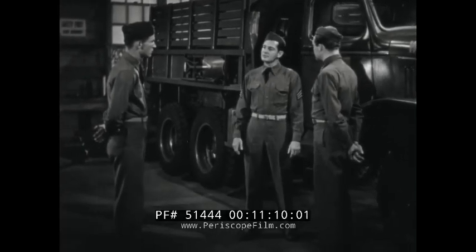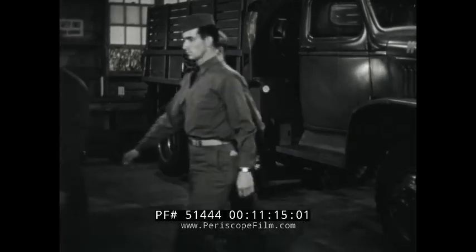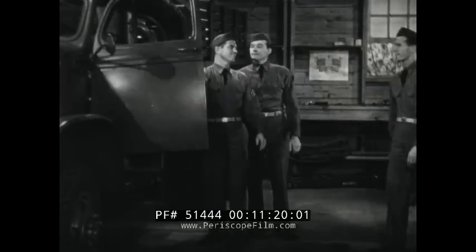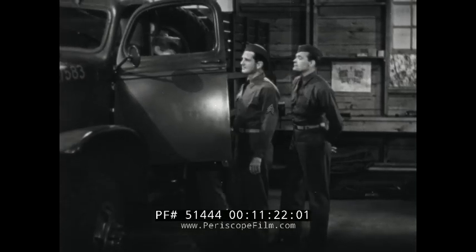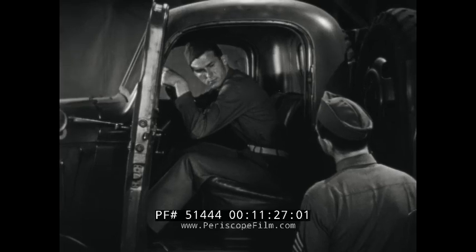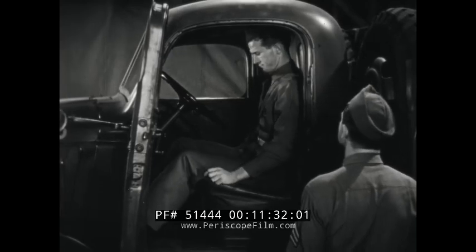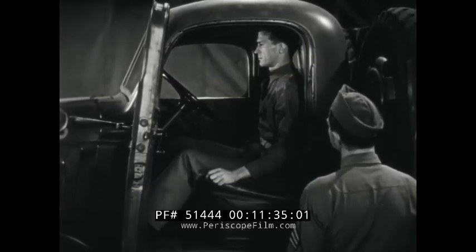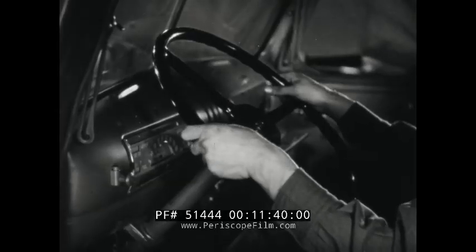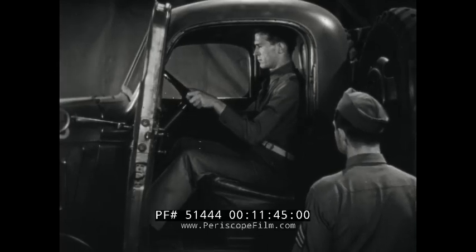Now I think you all are ready to drive the truck we finished inspecting. Strickland, get in and let's see if you can manage it. To assume the correct position, sit erect without stiffness, squarely behind the steering wheel. Head erect, eyes looking to the front. Hands on opposite sides of the steering wheel on a horizontal line generally through the center of the wheel. Grasp the steering wheel rim firmly, but without tenseness.